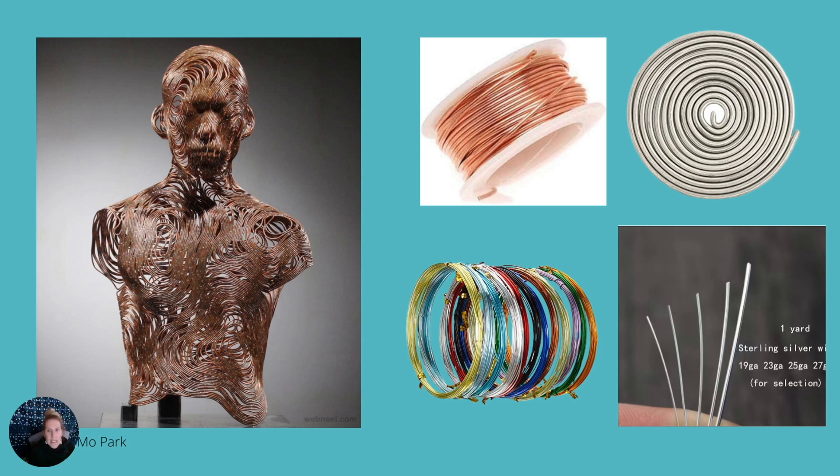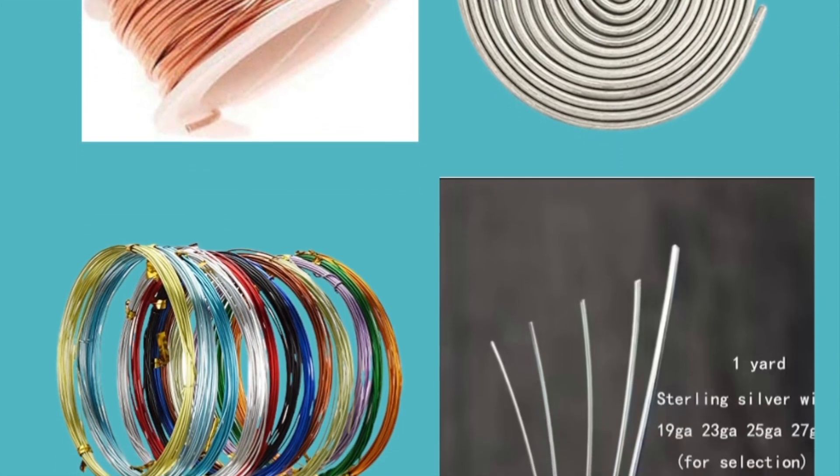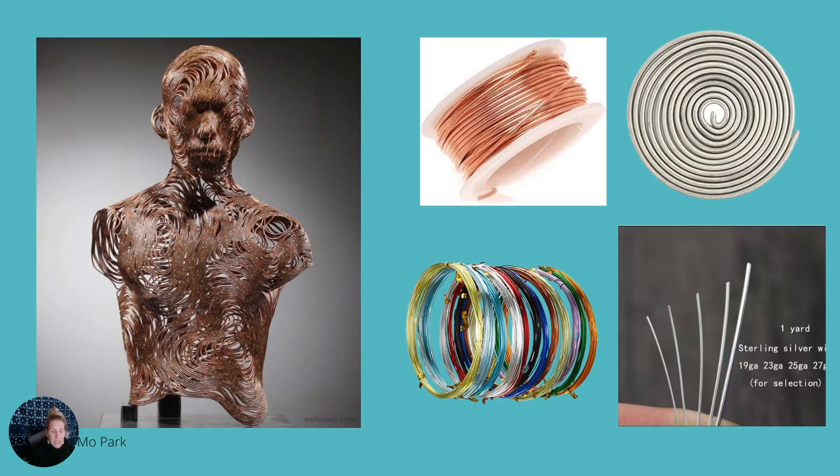Artists can make elaborate, detailed sculptures from wire. Wire is a long, thin, flexible strand of metal usually made by heating and stretching. It comes in a single strand or several strands twisted together. Wire is made of different materials like aluminum, bronze, copper, or steel, and has different gauges. A gauge is the thickness of the wire's diameter. In wire and in metal, the larger the gauge number, the thinner the wire. Artists often use a thicker wire, which would be a smaller gauge wire.